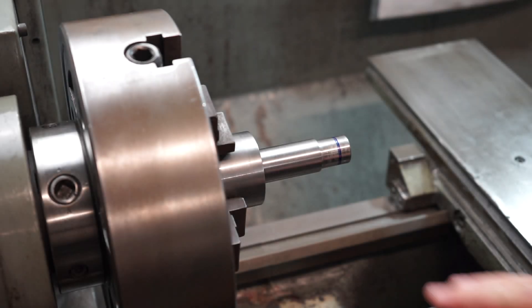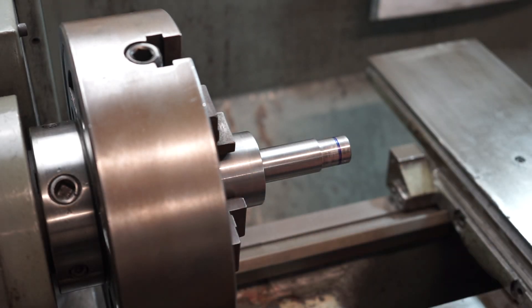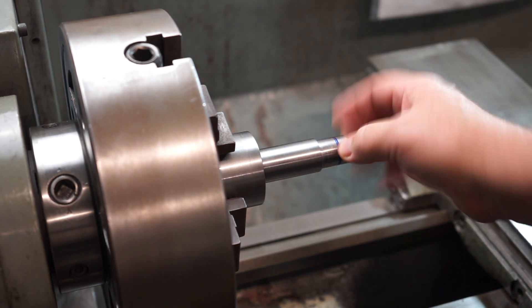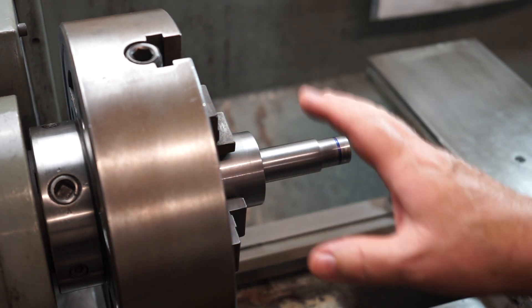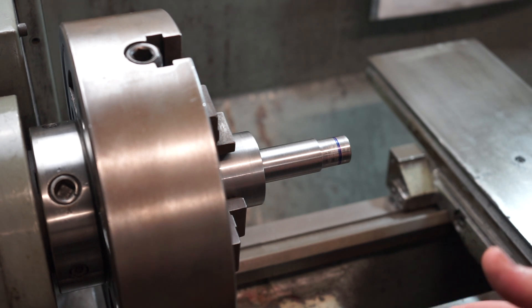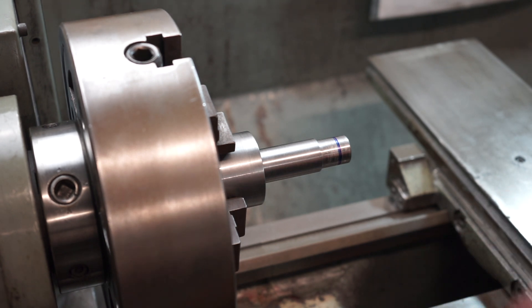Here's my BT30 arbor that I'm currently making to fit that involute gear cutter. I've machined this shaft down here to 22mm — it's right on the money. So let's set up the tool today to cut this thread. I'm going with an M22 fine thread metric, which is 1.5mm pitch. I'll take over the tool post.